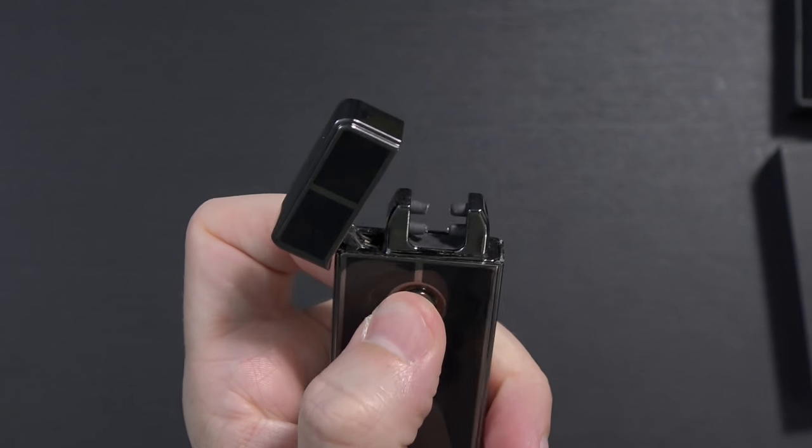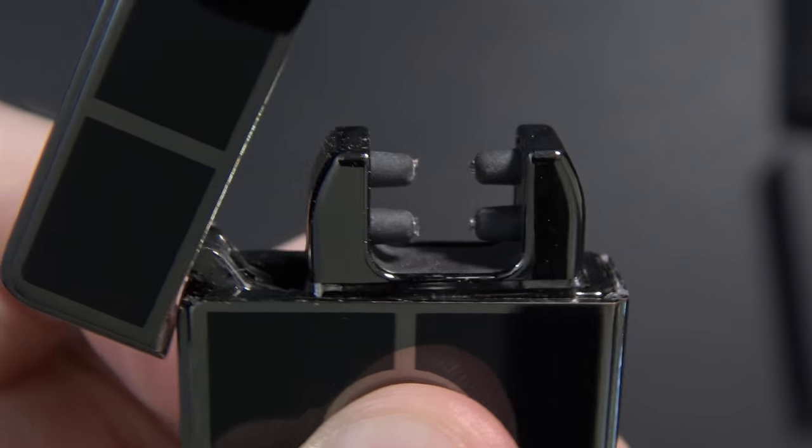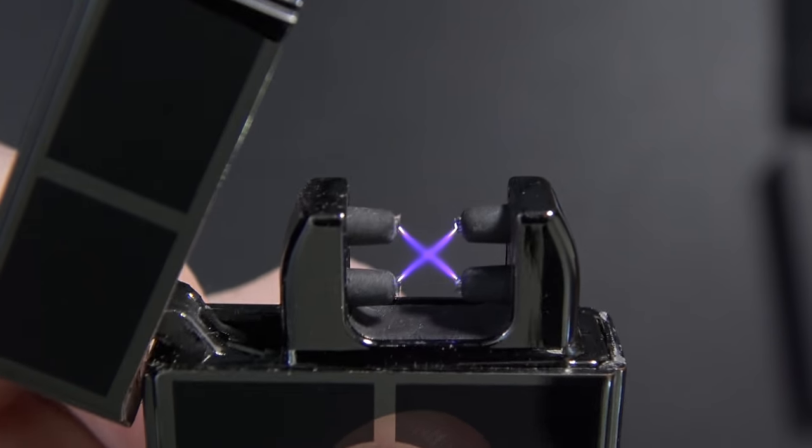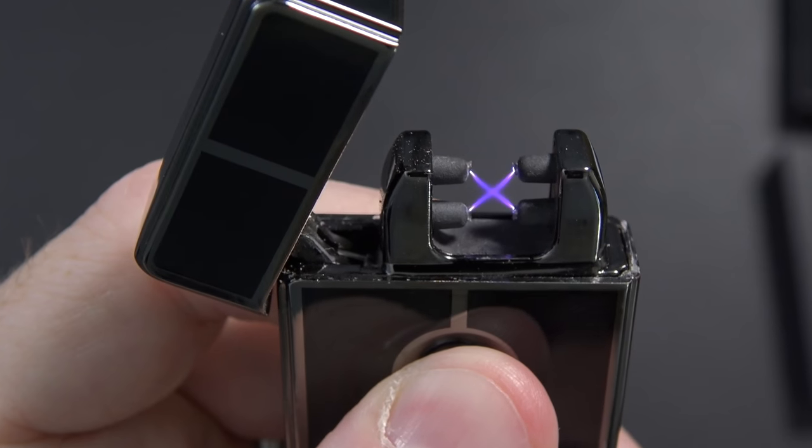When you hit the button, it lights. Let me get a little closer so you can actually see that. Look at that. And it makes a lot of noise when it does it. It looks kind of blue on this camera, but it's got sort of a purple color to it. That is really unique and really interesting.